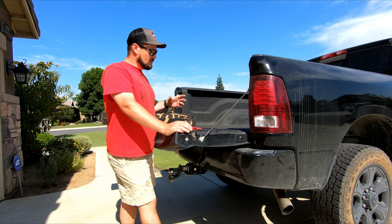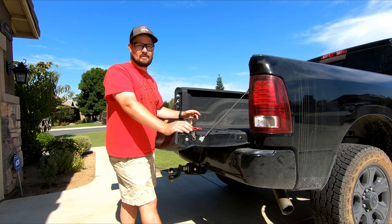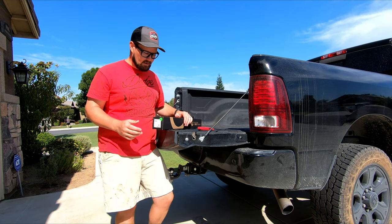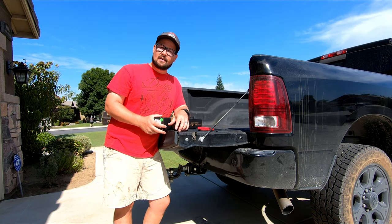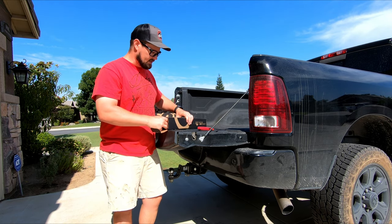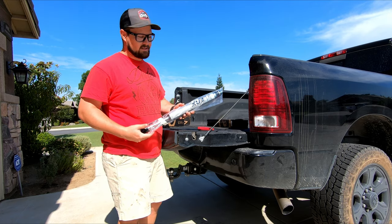It was one of those bundle kits — you end up saving money. I think I saved like $120 by ordering the front with the rear together. The shocks I'm changing to are the Fox Racing 2.0, made in the USA — this is their performance series.